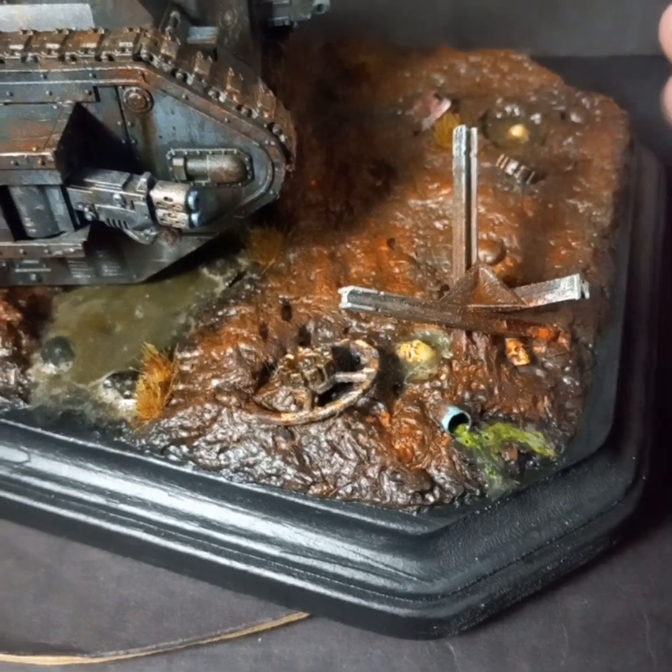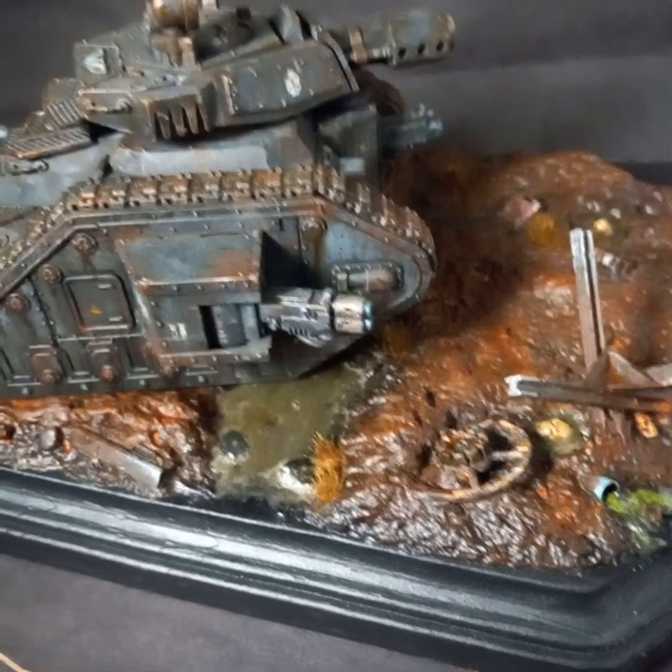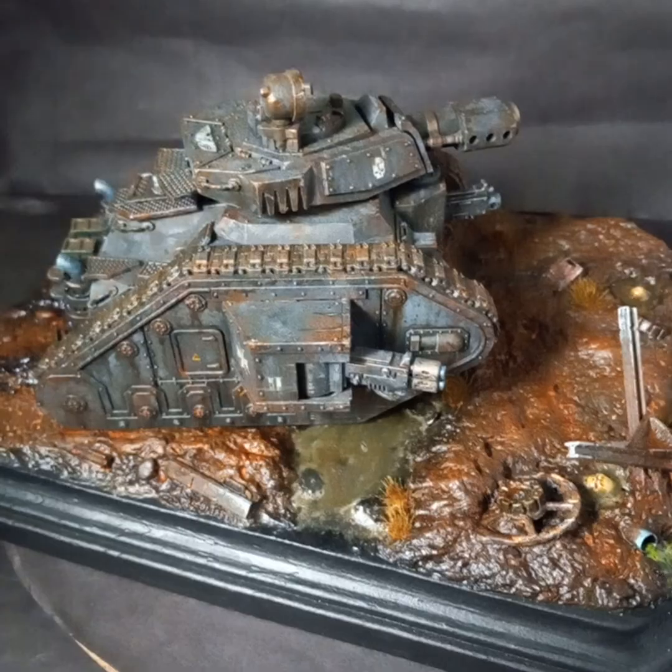There's some goo coming out of that pipe that's got a little glow-in-the-dark in it, so that will glow at night. And there are some water effects too.